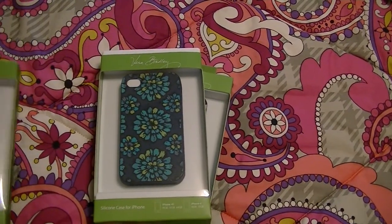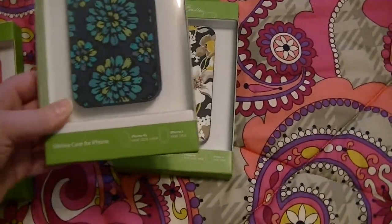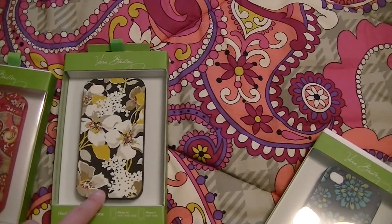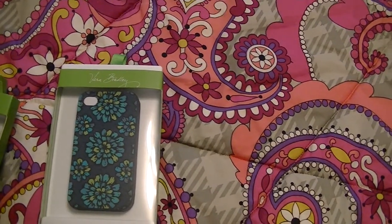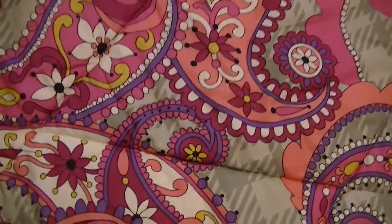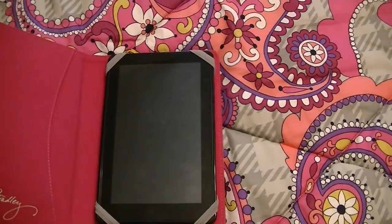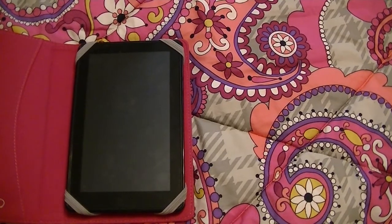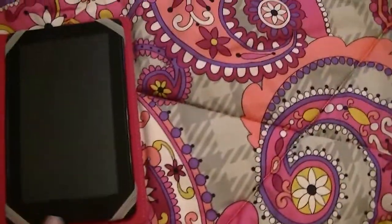Here are some iPhone cases. This one is Paisley Meets Plaid — that's the hard shell. This is a hard shell case too, and this is Dogwood. And then this one is the silicone case in Indigo Pop. I have another one in Canyon that's on my phone now, but it's not in reach. Here's a tablet case — it's kind of blending in with my bed. That's a Kindle Fire case, and it has a little slip pocket and holds it in like that.